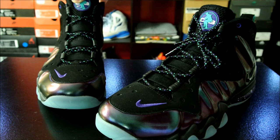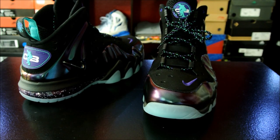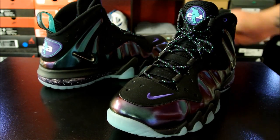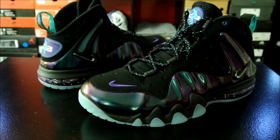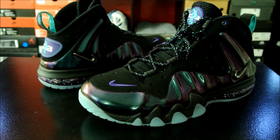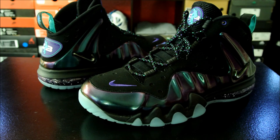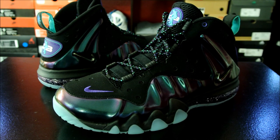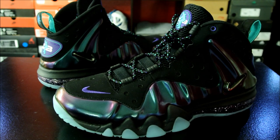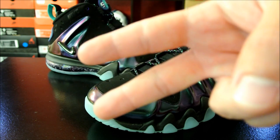Stay tuned for a performance review eventually. I have a bunch of stuff to finish — I have the Anti-Gravity from K1X coming up, then I'll also have the Air Jordan 14 coming up right after that, and then the Hyper Disruptor. I'll also get done with the TMac 1s — right off the bat I would never play in those ever again, but I'll explain why in the performance review. Stay tuned to KicksOnCourt.com for all of your performance needs. Thank you guys for watching — until next time, have a good one.